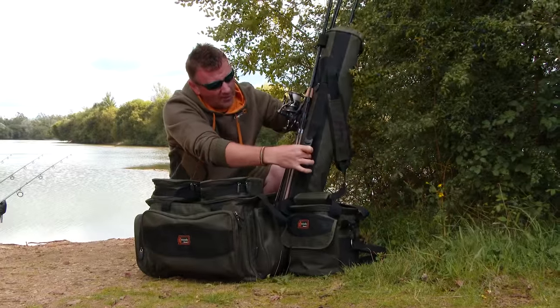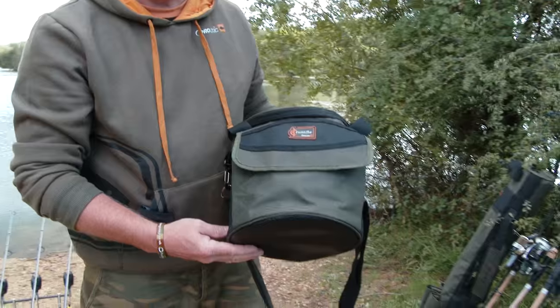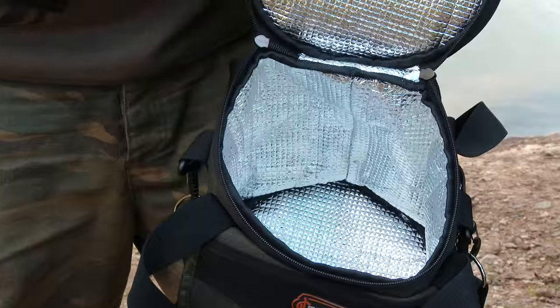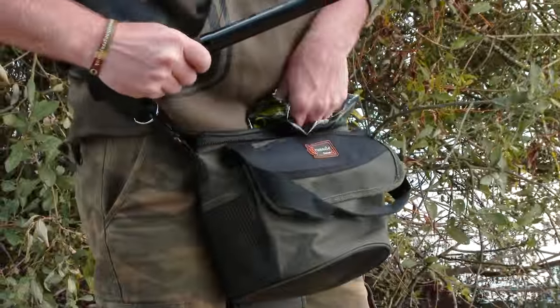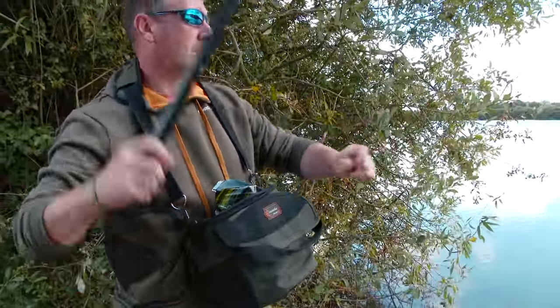There's also an easy carry handle on there. Then we have the coal bag, bait bag. Now this can double up — it has a baiting sparring, a spodding bucket, fits round your waist for when you're using a throwing stick and things like that. It's also foil lined so it's going to keep your bait nice and fresh, or even a few cold drinks in there when it's nice and hot.